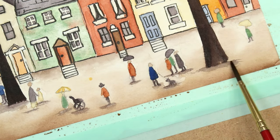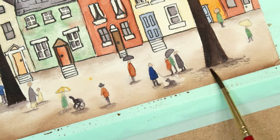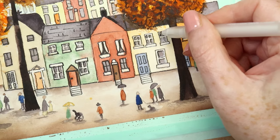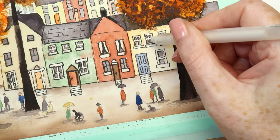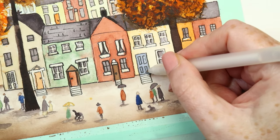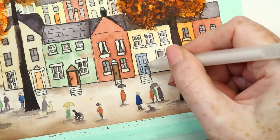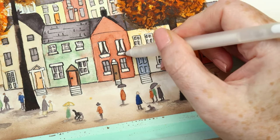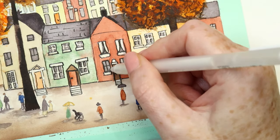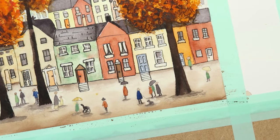Finally, using neutral tint with a dry brush on its side, I'm putting a little shadow underneath all the trees and people. Then — completely optional — I'm adding a little white to some of the door panels and tidying up some window ledges using a white jelly roll pen.